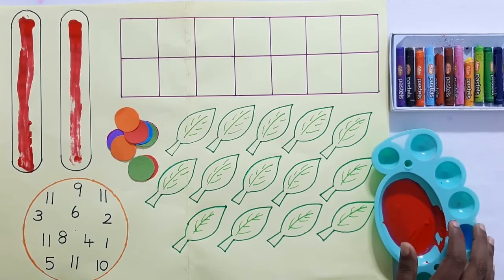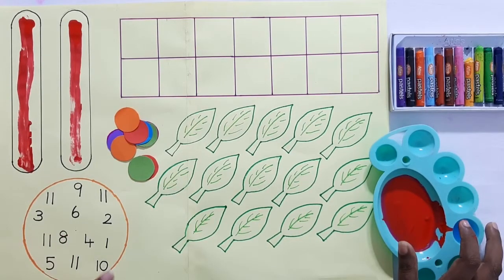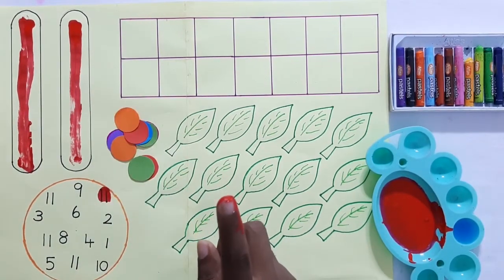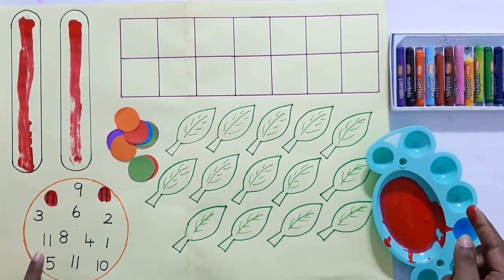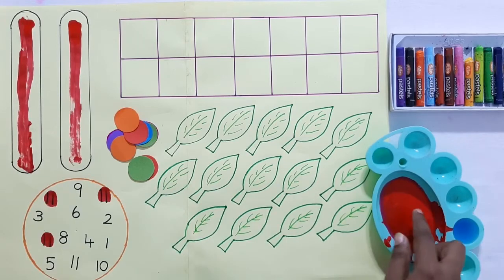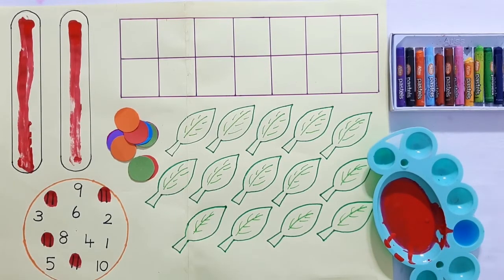Now in this circle there are lots of numbers. I am going to find where is number 11. Are you ready? Show me where's number 11 — yes, this is number 11! Place a paint dot on it. Again here, is this number 11? Yes! Place another paint dot. Again, this is also number 11, very good! We have finished finding our number 11.